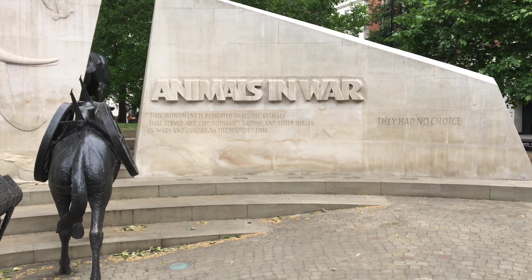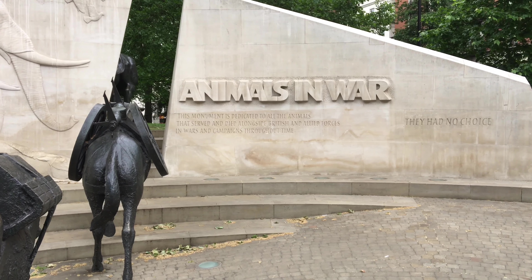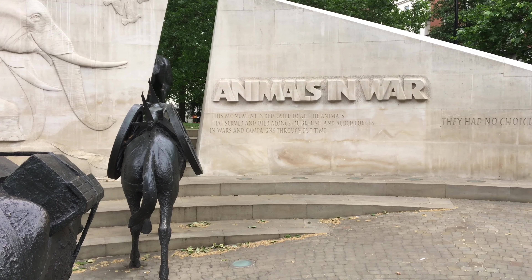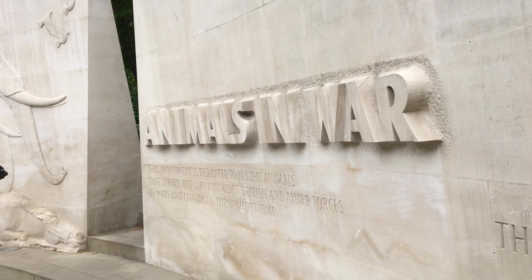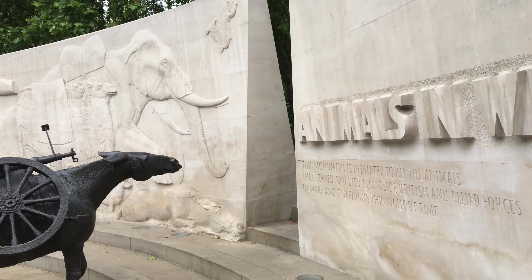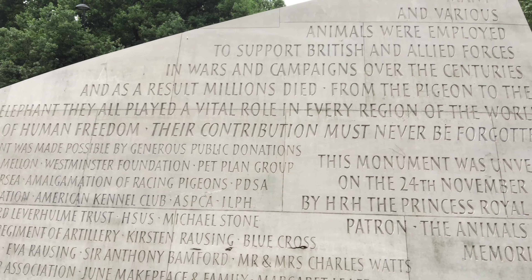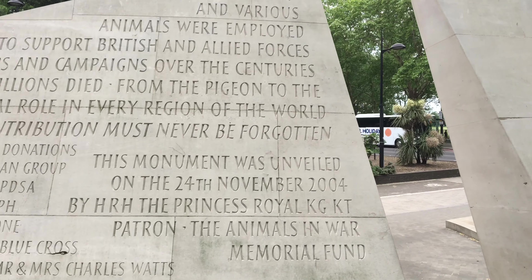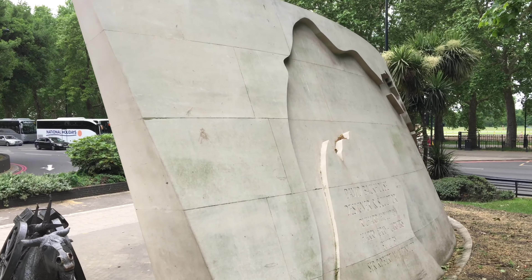One thing I'll say about London is they have a monument for just about everything and everybody. And this one is dedicated to animals that were used in the service of warfare. It's nicely done, and this is on the east side of Hyde Park — not in the park, but just outside the eastern part of the park itself, just across the street.